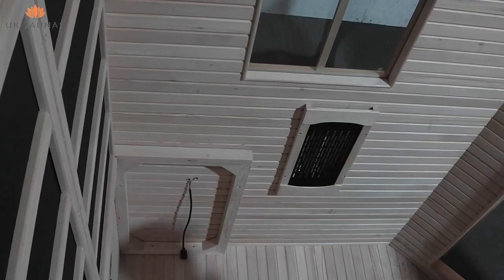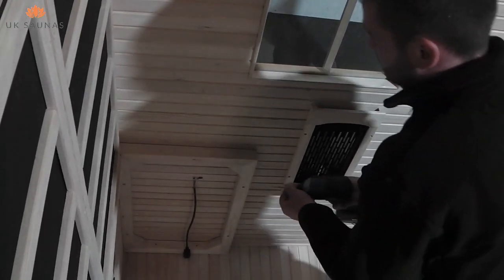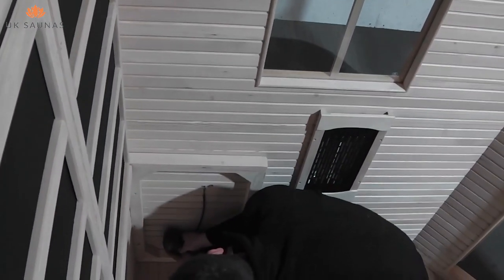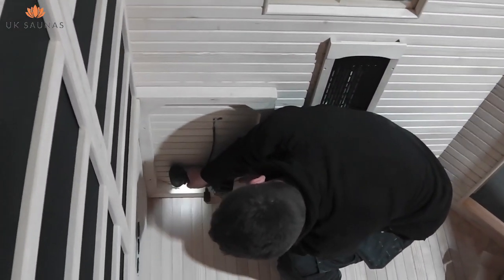As you can see from this video, we chose to fit the interior before we fitted the roof. This was to make it easier for us to film. However, if you want to fit the roof first and then work on the inside, you can do that without any problems.